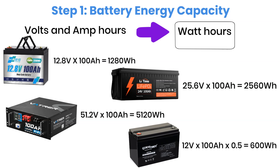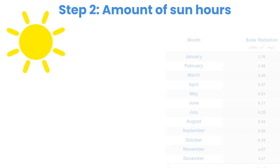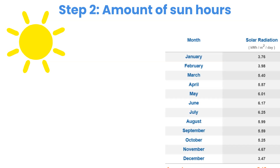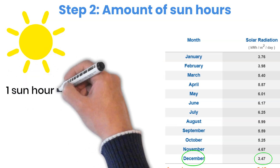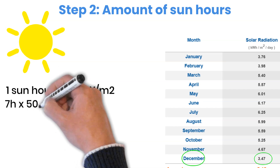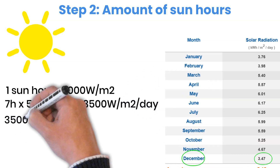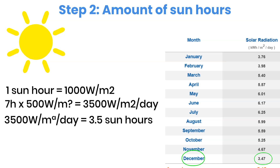This conversion is the base for all of our next steps. The second step is to find out how many sun hours you get in your area. This number depends on both your location and the time of year. For example, in Houston, Texas, the lowest average sunlight is in December, where you get about 3.5 sun hours per day. One sun hour is defined as 1,000 watts per square meter. So if the sunlight shines for 7 hours but only at 500 watts per square meter, that still equals 3.5 sun hours. This shows that sun hours are not the same as the total number of daylight hours in a day.